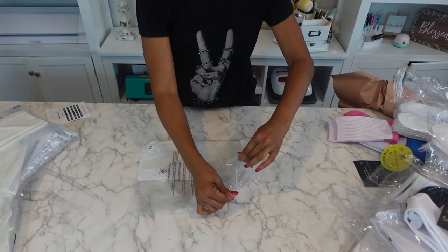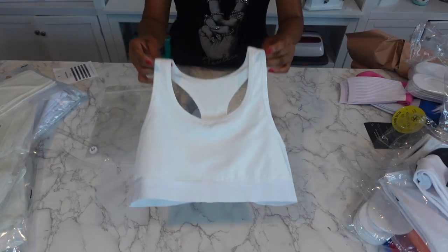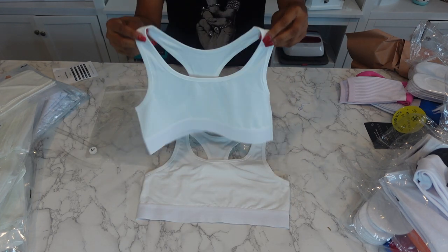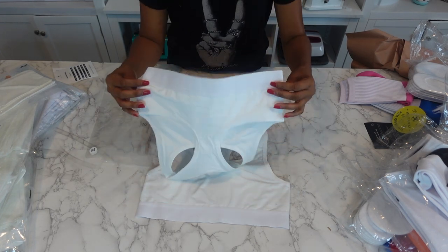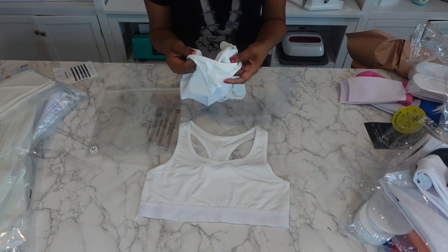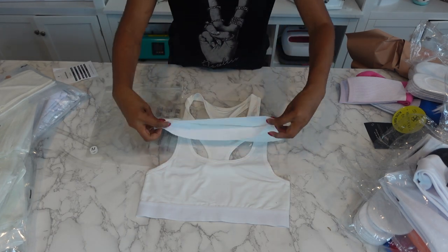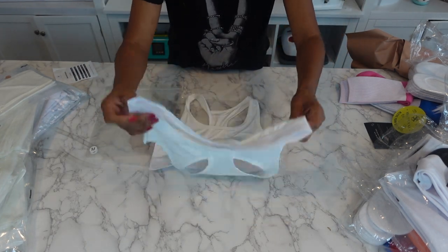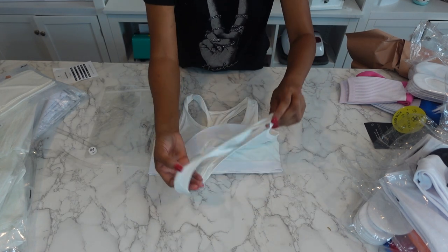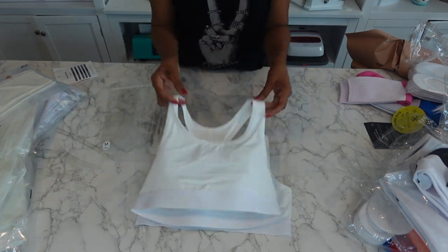So now I'm going to get into the sports bra, open that up and show you what it really looks like up close. These are the sports bras — really nice, soft material. This is a size small, and I'm assuming this is a size medium. You can do a great all over print with these for your sports bras.